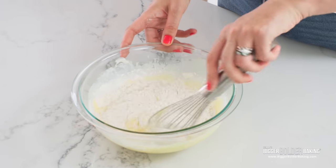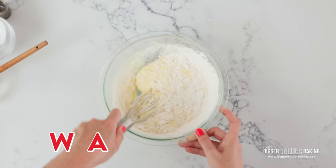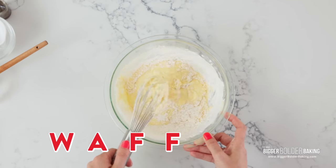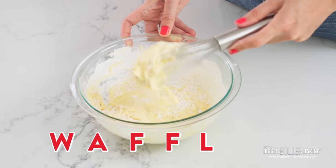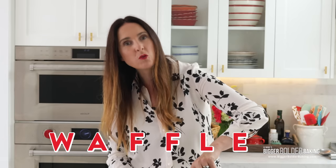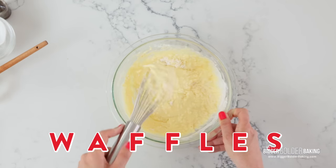W, A, F, F — go all the way around the bowl and get it down to the bottom — L, E, one more, we're doing waffles, S. Look at that.